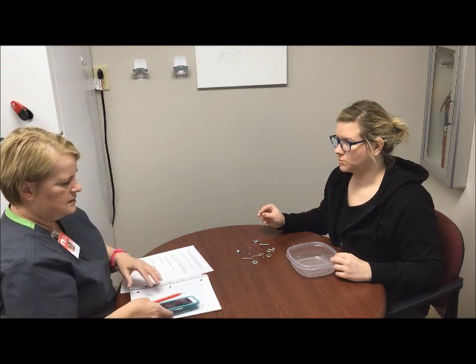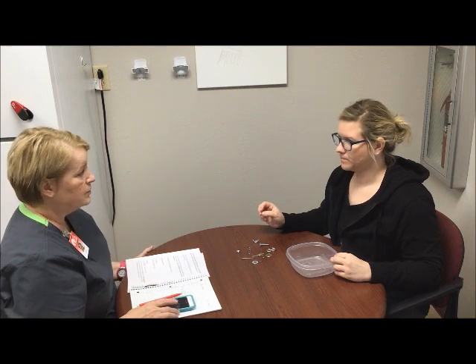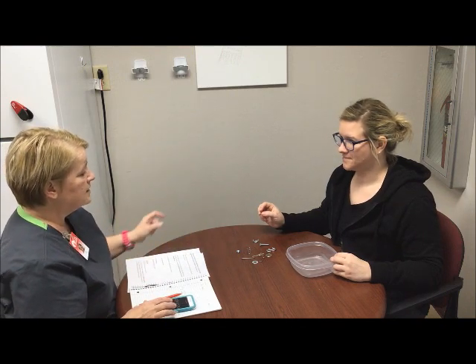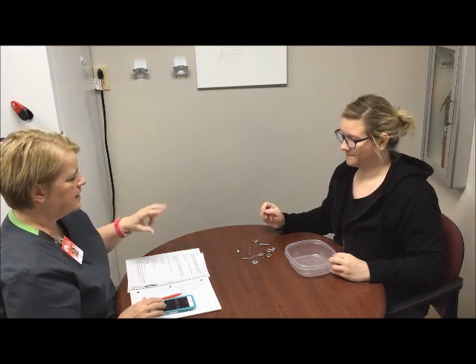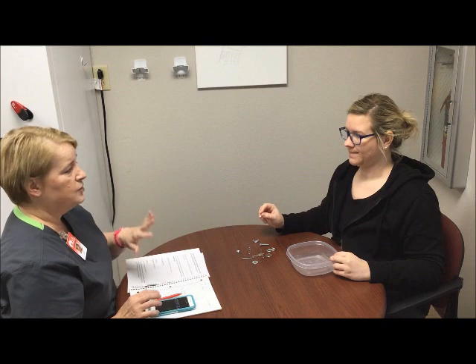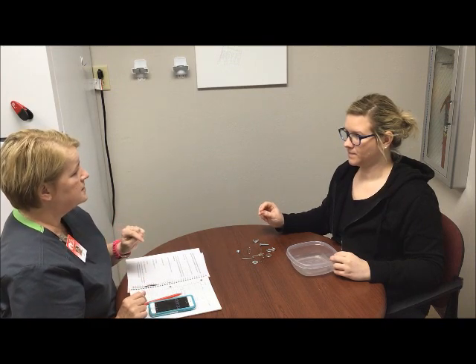I'm going to start my timer here. When you're ready — do you recognize what everything is there? And I'm just using those two fingers? Those two fingers and your thumb. You can't slide anything off the table to pick it up, and you can only pick up one thing at a time.